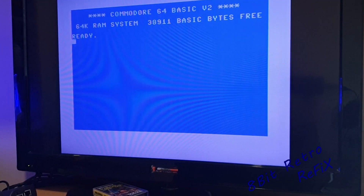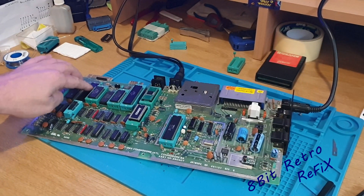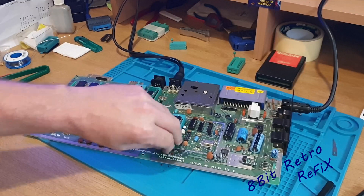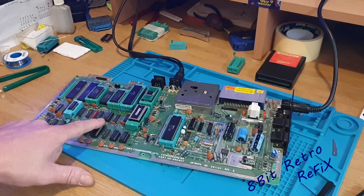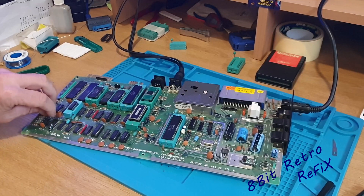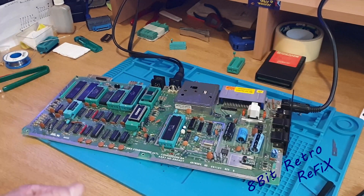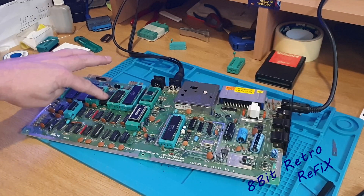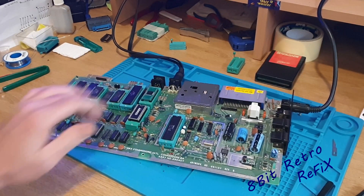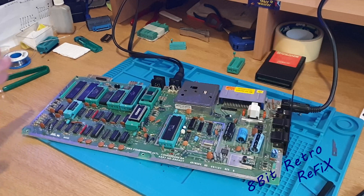I'm going to get on with the two CIA chips now. That's it then — we've done a ZIF board. I've got a few more ZIF sockets kicking about; I might put another one in somewhere. I'm going to leave it at that for the time being. If any of you guys out there have dealt with ZIF sockets and know of a thinner ZIF socket — one for the kernel that will fit in there — please let me know and then I can put one in there and we'll have a complete ZIF board.